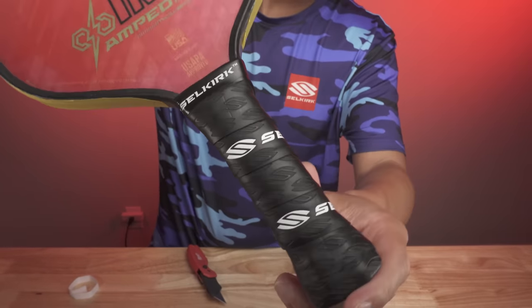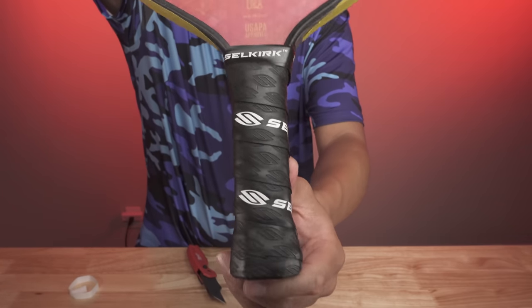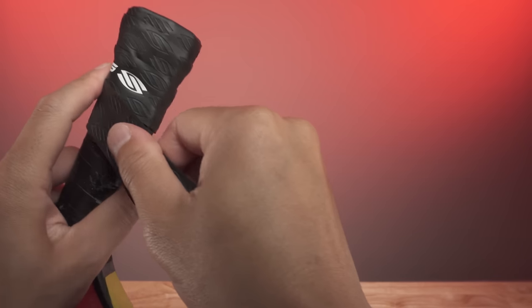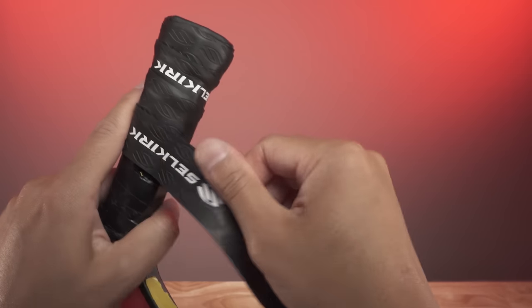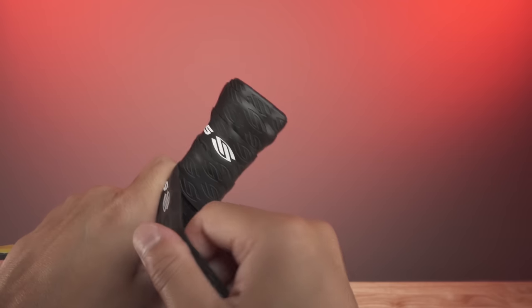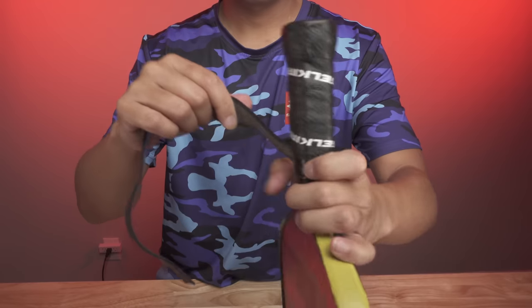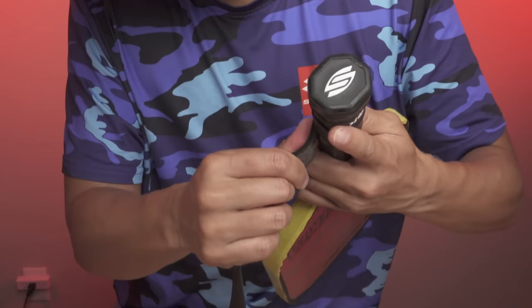Here are some common concerns when replacing your grip. Some people may find it challenging to remove the old grip, especially if it's been on there for a long time. It may take some effort and patience to peel it off without damaging the handle, but just be patient — it will come off. The next concern is wrapping the new grip evenly around the handle, which can be challenging, especially for beginners. It's important to overlap each layer slightly and keep the grip tight and secure. Just be patient, take your time, and don't be afraid to pull back the grip and redo previous sections if you need to.